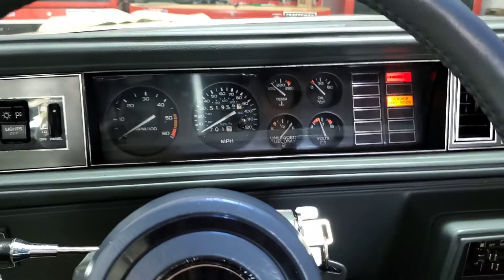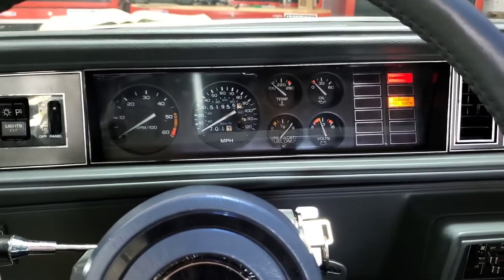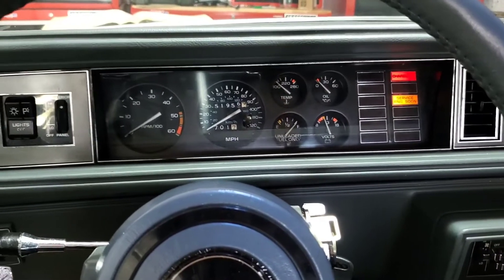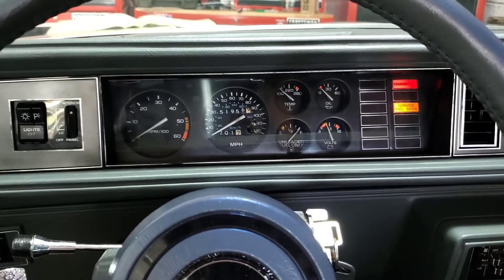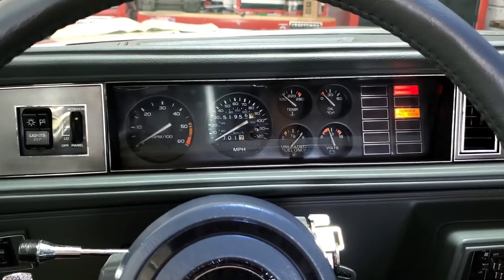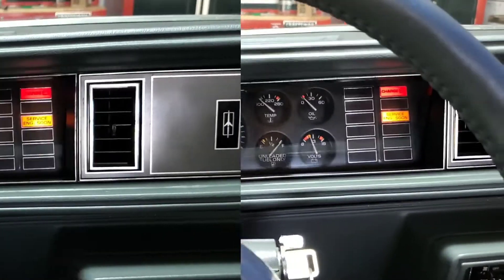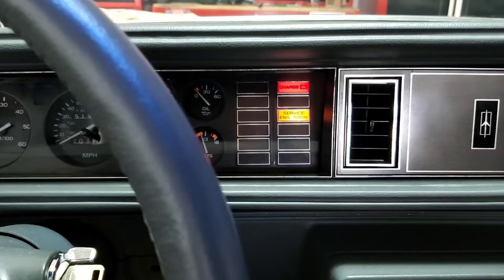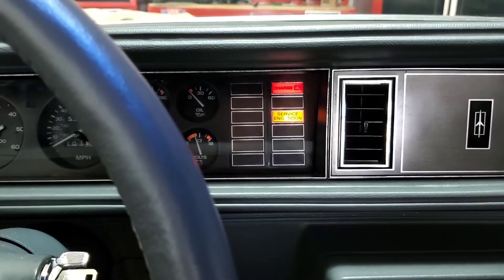On this particular car, the A and B terminals are the top two on the right-hand side. As soon as you ground the test terminals, the first thing that should happen is the check engine light should flash a code 12. This will be one flash, followed by a pause, and then two quick flashes.